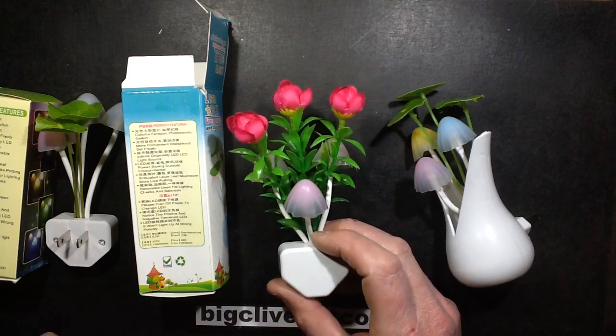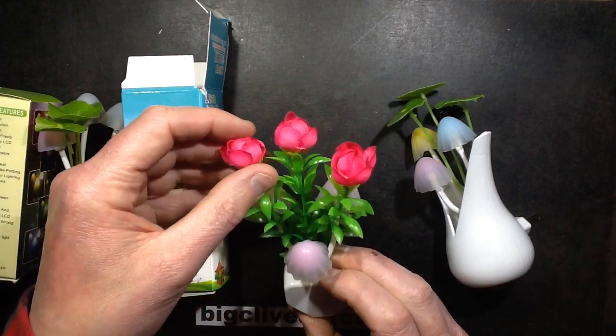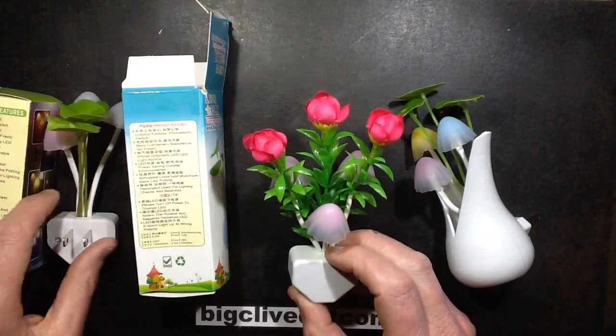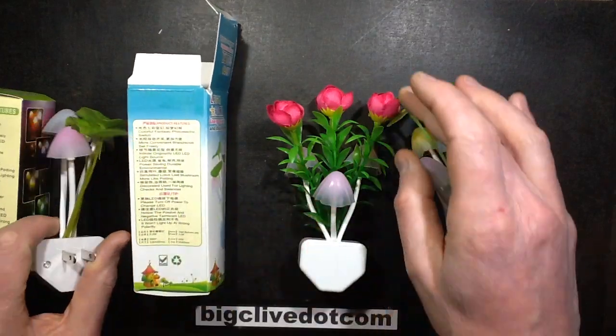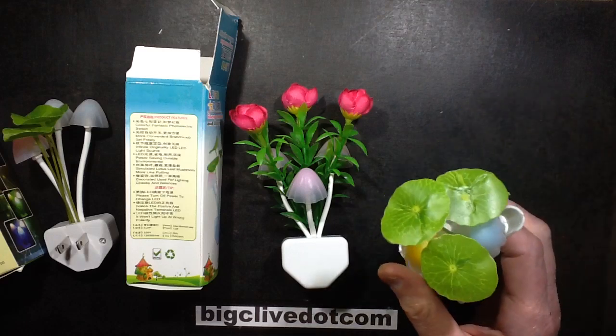I got more LED mushroom lights. I got these ones because they had interesting different things — instead of the usual sort of lotus leaf design, they had these little rose things jammed in. And this one's in a completely different style of package.